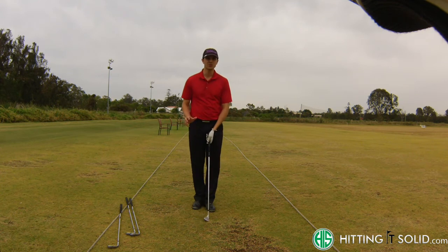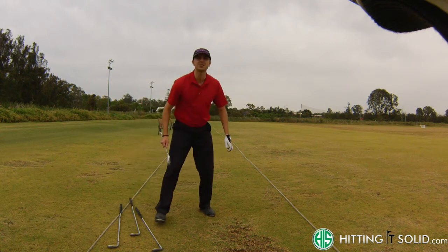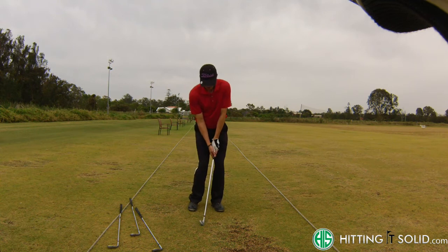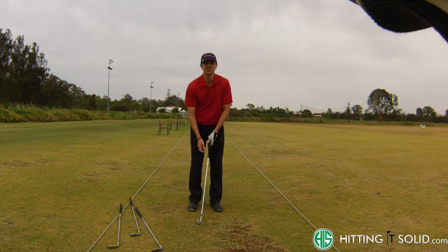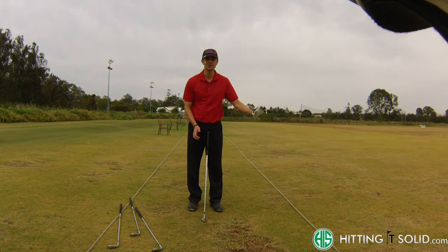If you've got more green to work with and you really need to get the ball on the green and running, I'd definitely go for an eight or a nine iron and just try to play a little stabbing running shot. Anywhere from around seven to ten meters or more around the green, I want to get the ball on the green and running to the flag.